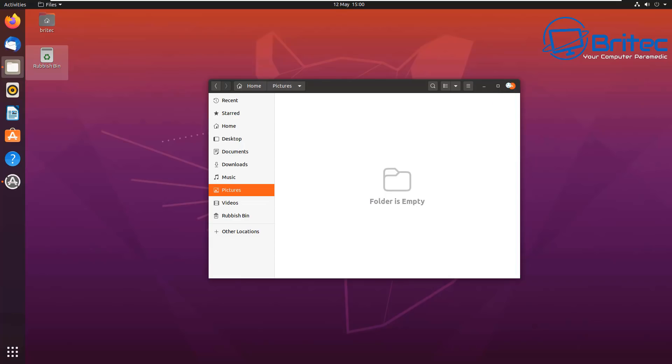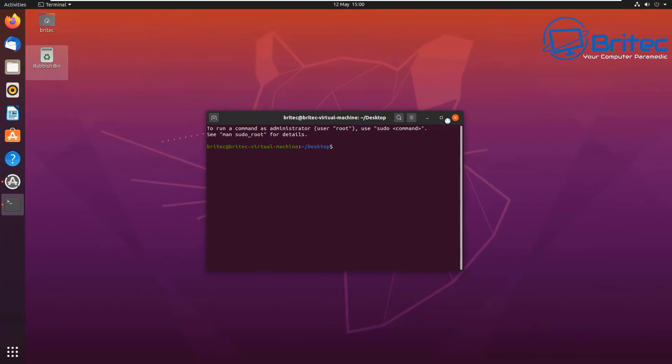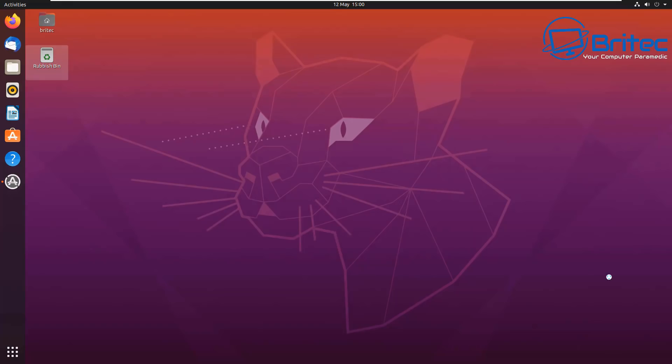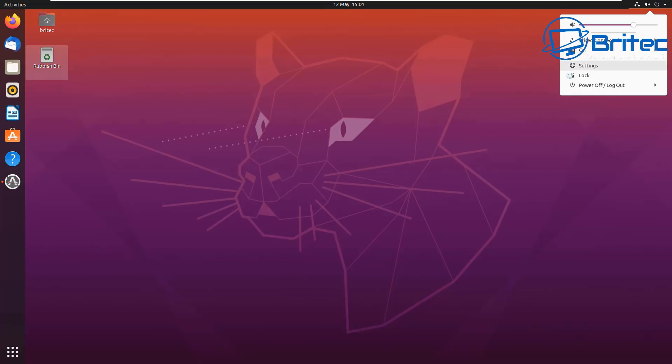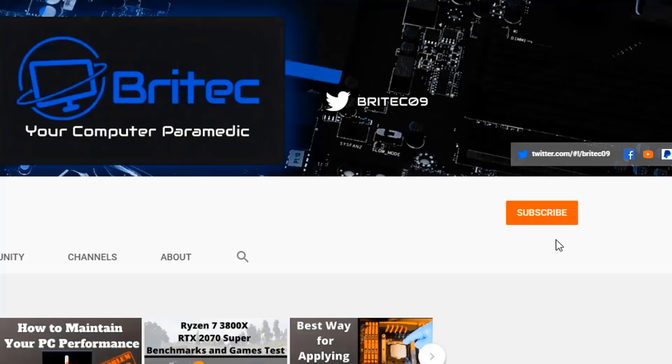It's a pretty secure operating system and it's free. You've got your terminal here - I wouldn't expect you to know exactly what to do with it straight away, but it's only the same as PowerShell or Command Prompt on Windows, you just have to put commands in. That's going to be about it for this video. If you want any more helpful advice or tutorials, or if you want to see a dual-boot installation, let me know in the comments below. My name has been Brian from BrightechComputers.co.uk - have a great day, stay safe. Don't forget to hit the subscribe button and the bell notification to be notified of new videos.